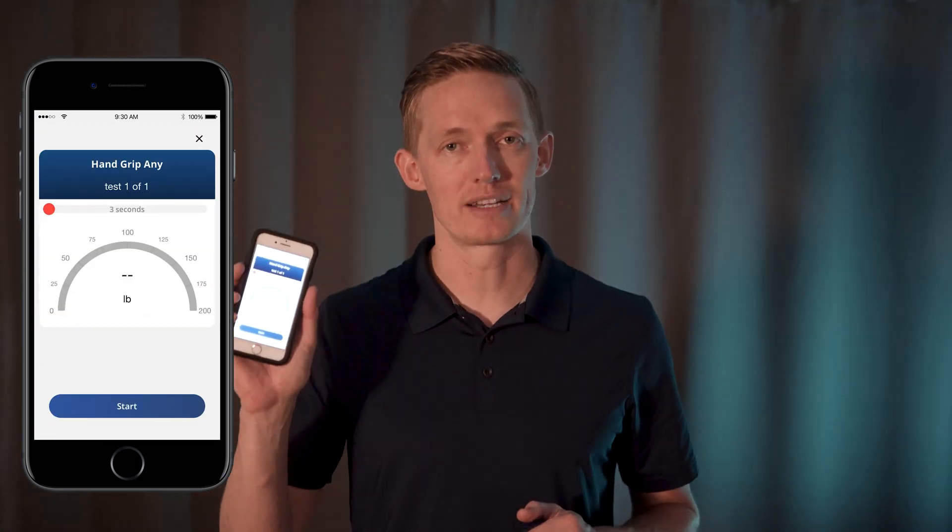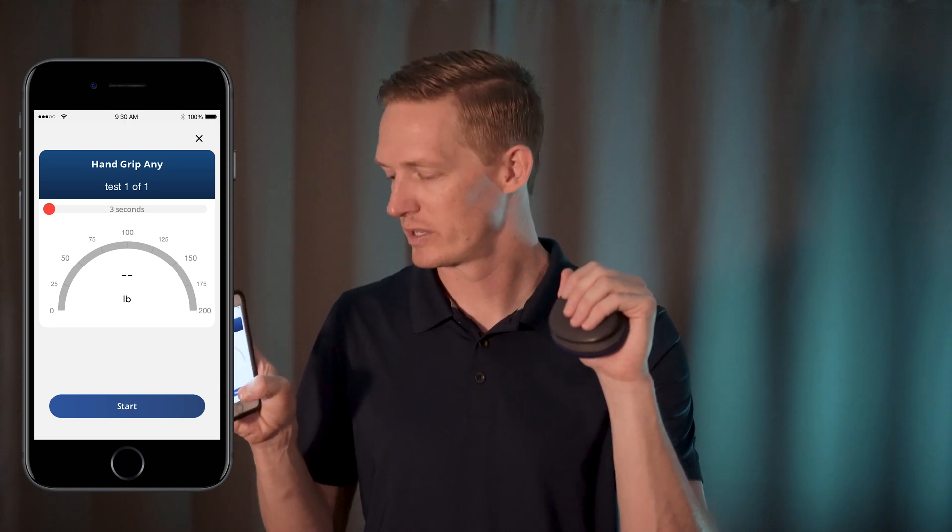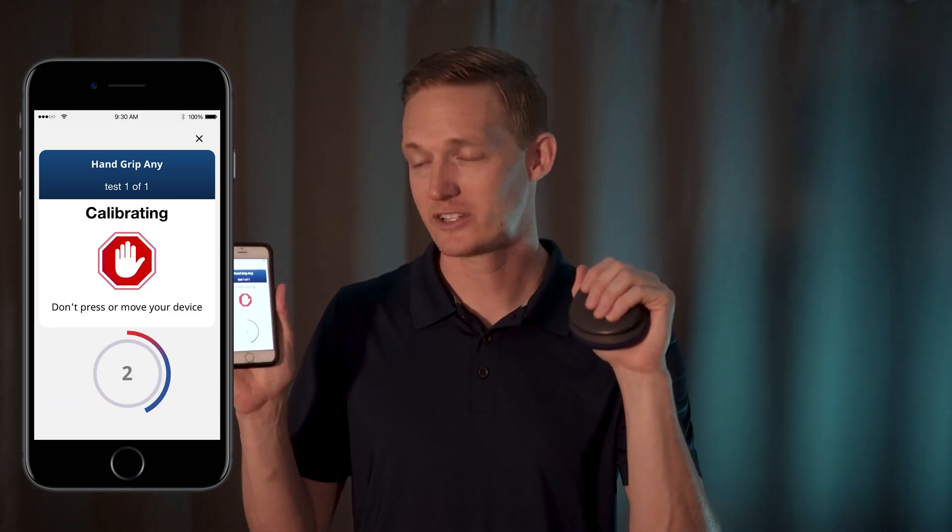Once your test is named, you'll be brought to the calibration screen where you can get to starting position and make sure you don't apply any additional force during the calibration sequence. Once it's done calibrating, you'll see go. You can apply force for the duration that you preset in your settings.